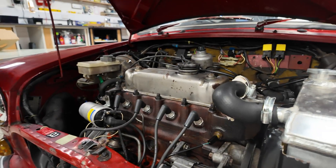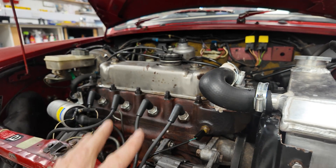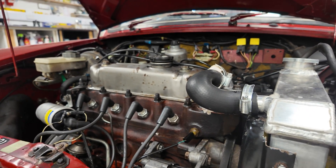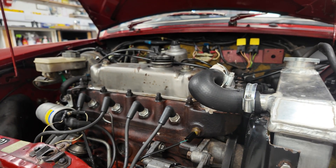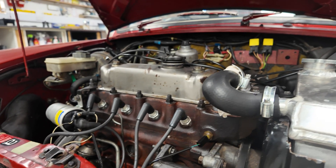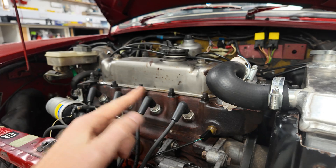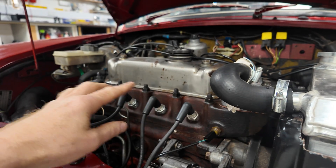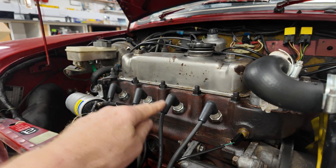The basics of an engine are that fuel and air gets compressed and then a spark ignites it. So if you've got a rough running engine, or you've just bought a car and you're not sure how good it is, it's worth doing a compression test. We're looking for good compression, but almost more importantly we're looking for uniformity - if we've got one cylinder down, it means we've got a problem.